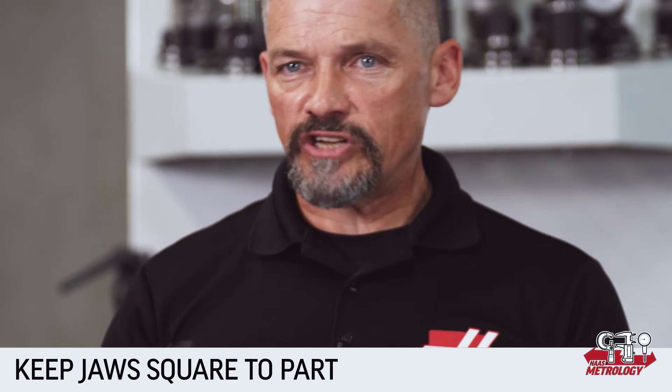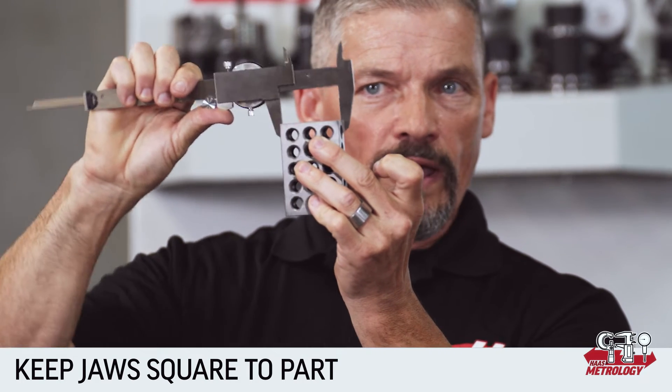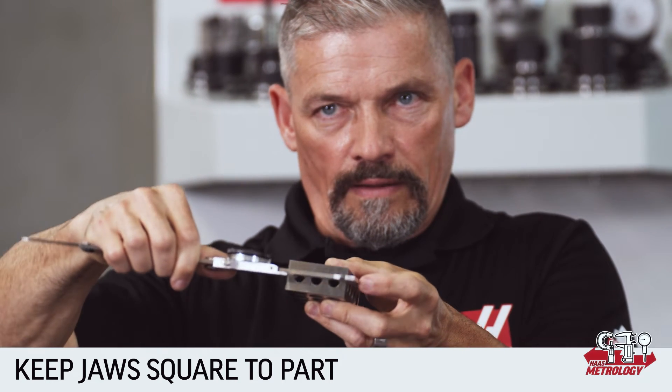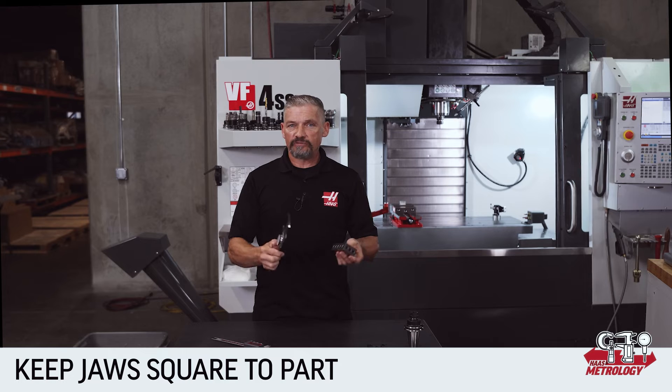If you're just engaging the sharp tips and edges, it's hard to tell if you've got tilt this way or that way.